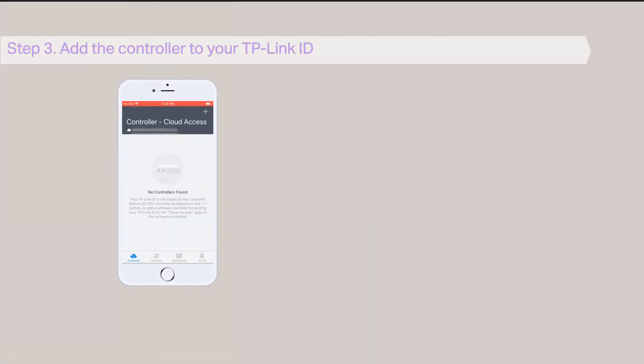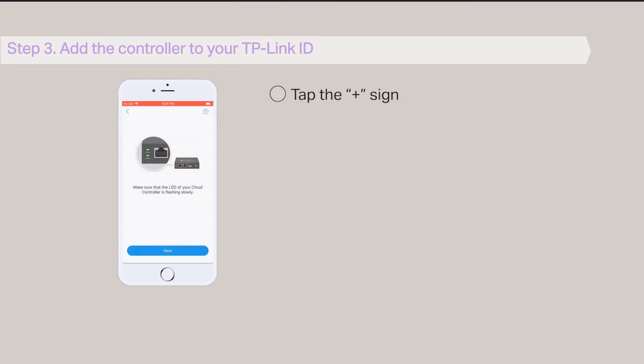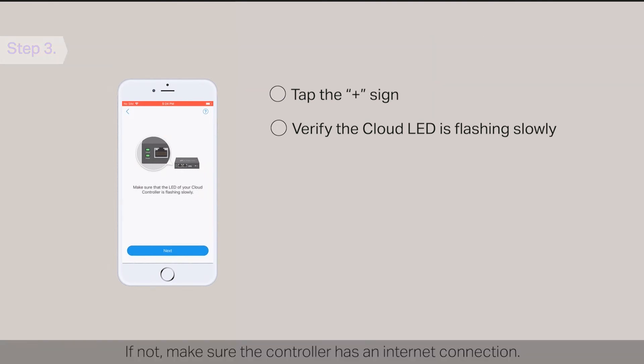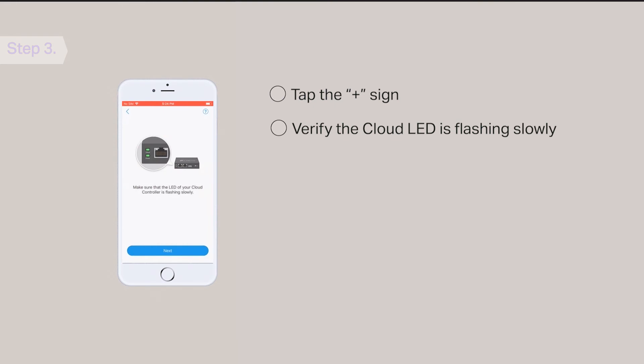Step 3: Add the controller to your TP-Link ID. Tap the plus sign. Verify that the cloud LED of the controller is flashing slowly. If not, make sure your controller has an internet connection. If it is still not working, try to push the reset button and hold for 5 seconds to reset the controller back to factory default and then try again. Tap Next.